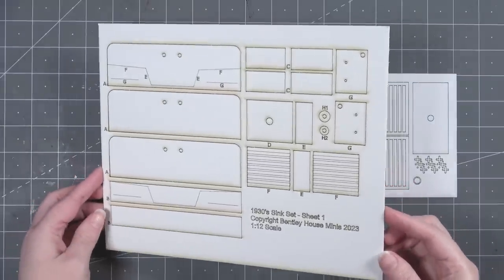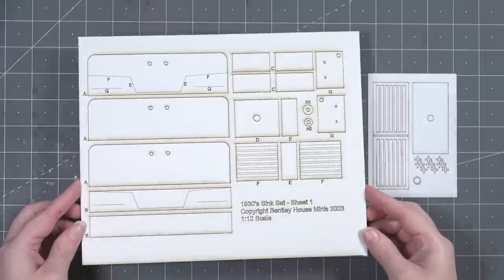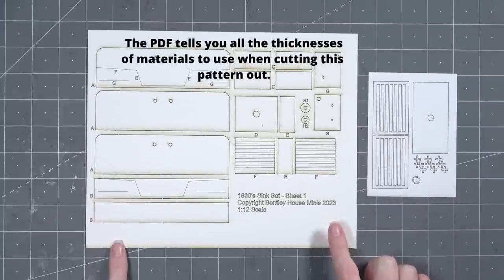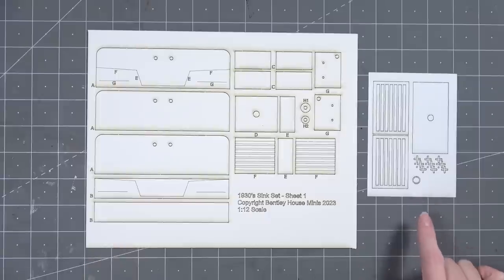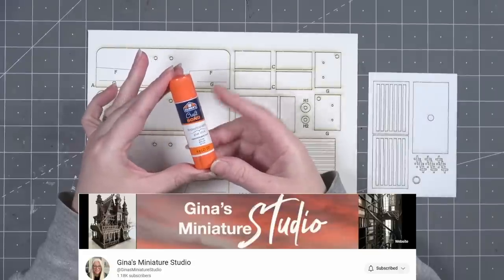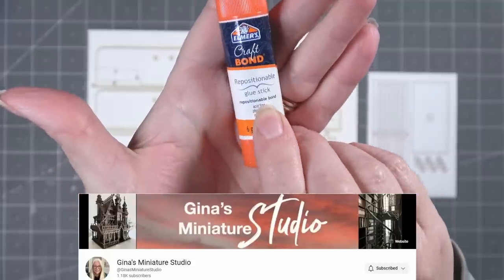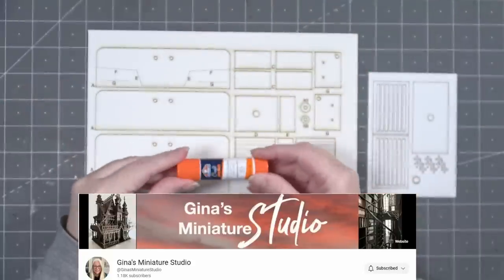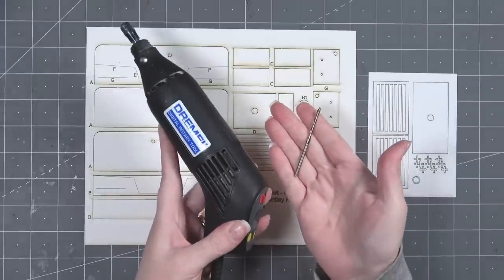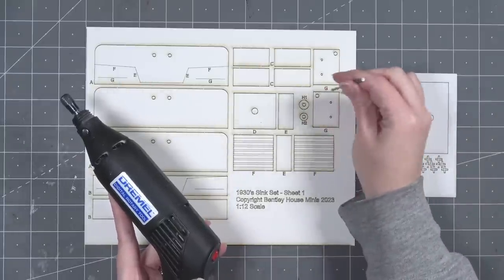This is the laser-cut version of the pattern I'm working with. The PDF has the exact same size pieces and you can download it to hand-cut everything. I'm working with the first sheet of matboard — 1/16th inch thick matboard pieces — and one cardstock piece. I saw on Gina's Miniature Studio that using a glue stick to glue down pieces before cutting out of matboard makes things much easier, so I'll link her video below. I also suggest using a Dremel or drill for creating all the little holes.